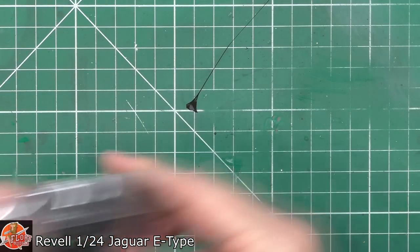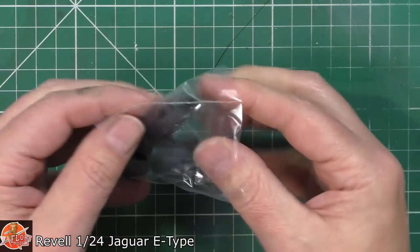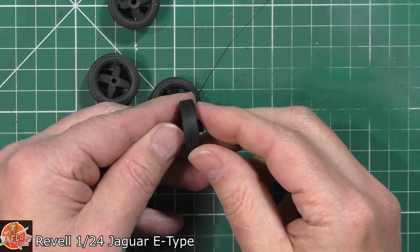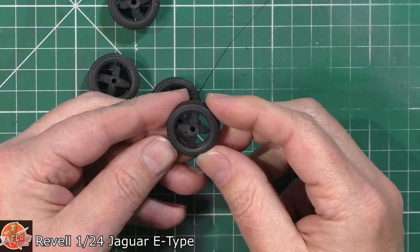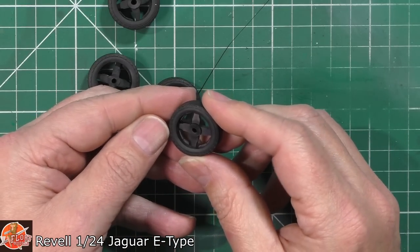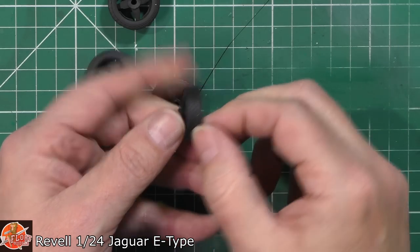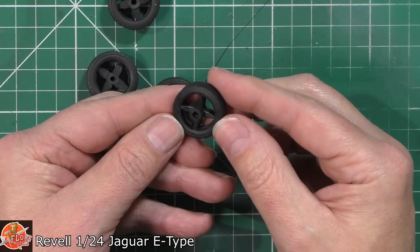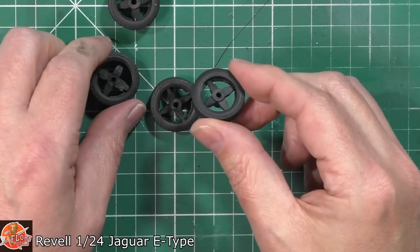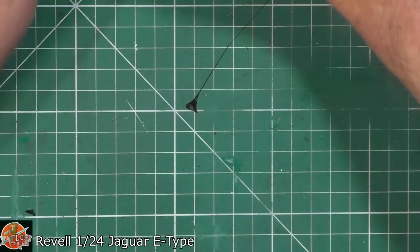Tyres on the other side — nice tread, looking pretty good. We don't have any wordings or anything else on them, so no royalties from that point of view, but there is no giant centre seam running down the middle, which is quite a nice touch. I think they'll be okay once you get them cut out and on, depending on how they fit onto the rim. Those don't look too bad whatsoever.